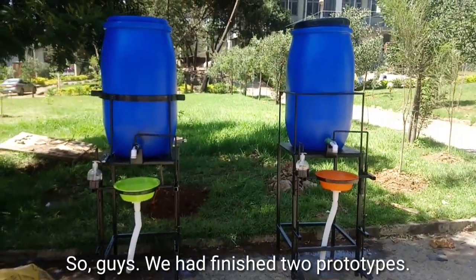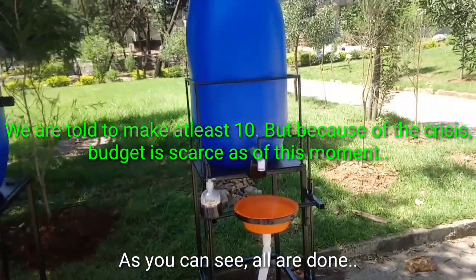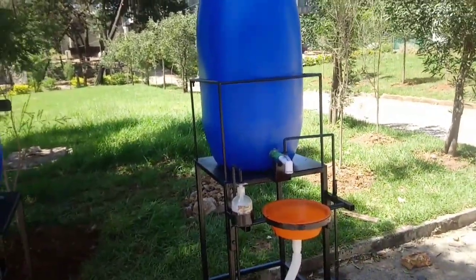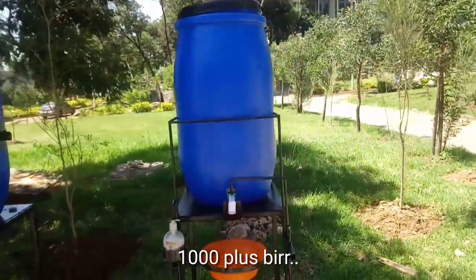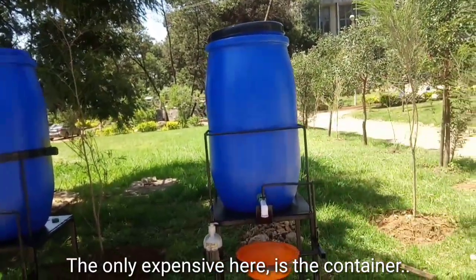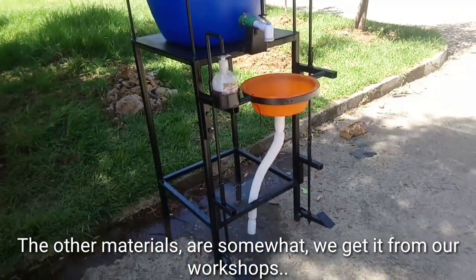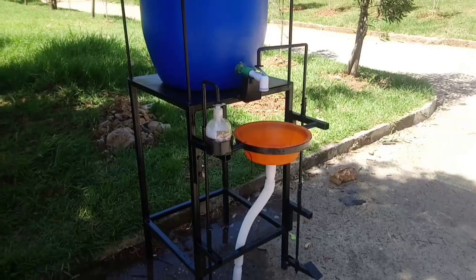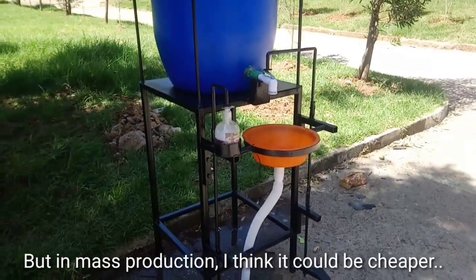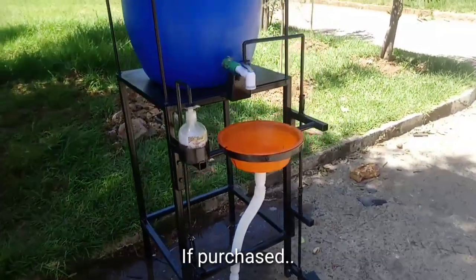So guys, we have finished two prototypes. As you can see, everything is done, and this costs only around — my colleagues say around 1,000 beer, 1,000 plus, so in pesos around 2,000 pesos. The most expensive part here is the container, and the materials we got from our workshop — these are scrap materials. But if mass produced, I think it's cheaper.